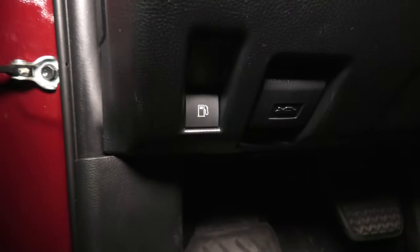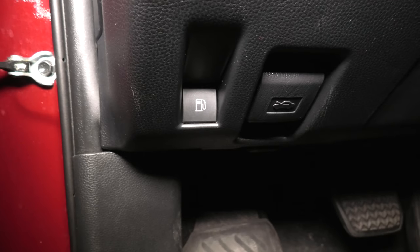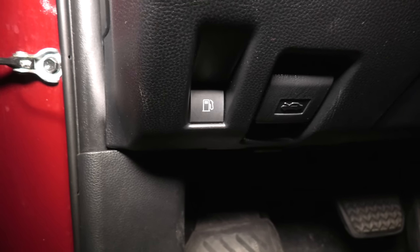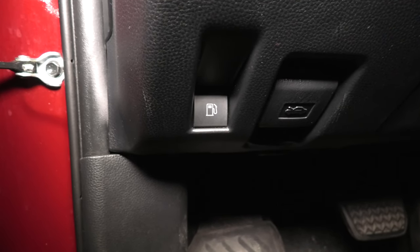Normally when you press this button the gas tank should open. If it doesn't, this means that there could be a problem with the electric actuator or the battery is dead. Right now we'll show you another way how to open the gas tank door.